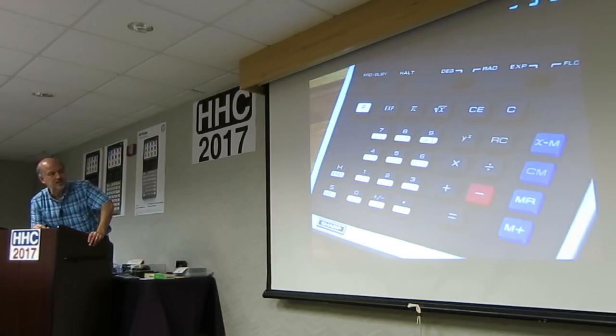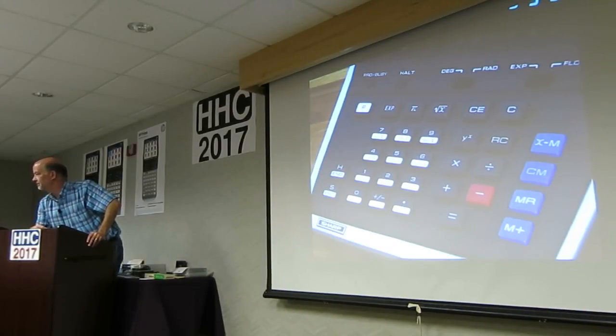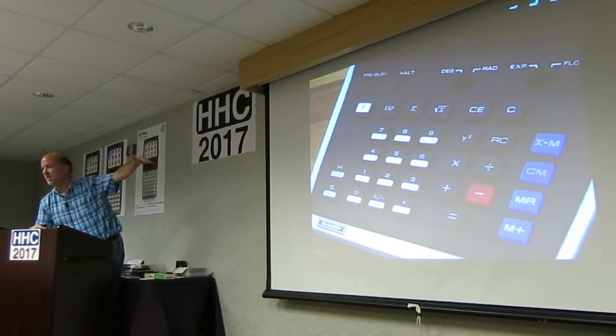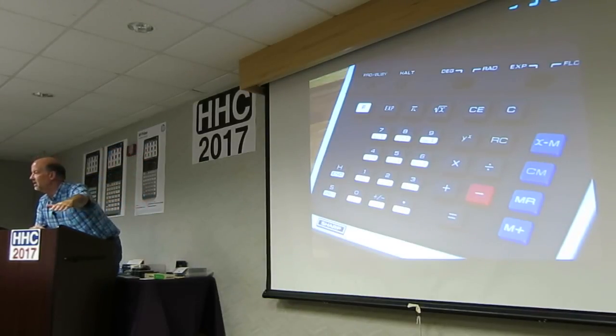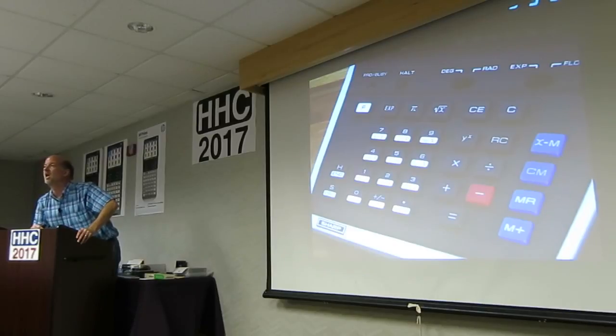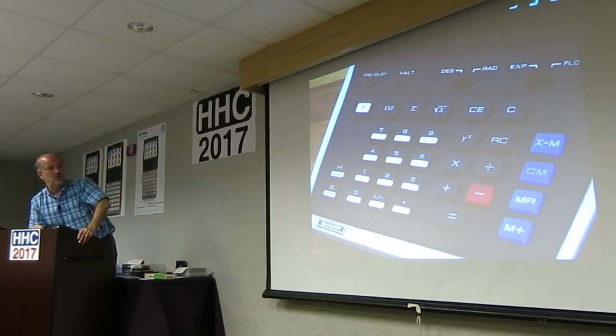Zoomed in a little more — it has an interesting function choice on here. I see the trig: look at 7, 8, 9 — sine, cosine, tangent. Where are the inverse trigs? 1, 2, 3. Why in the world not put them next to it? And then you see hyperbolic trig. Where's the inverse hyperbolic trig? Not there. Who needs them anyway? Very strange.